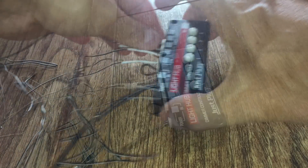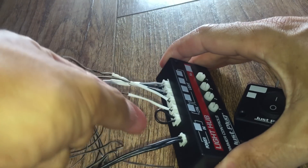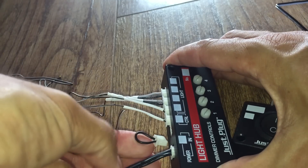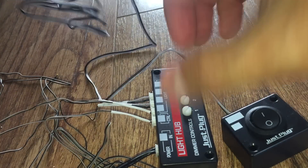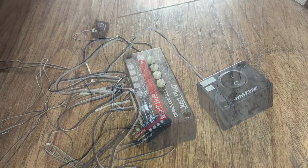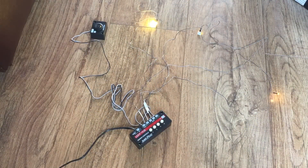And finally, the auxiliary switch goes into this control — we just have to remove the loop wire, which makes it always on, and replace that with the switch so we can choose. Let's give it a test. At its simplest level, the auxiliary switch just turns everything on one hub.